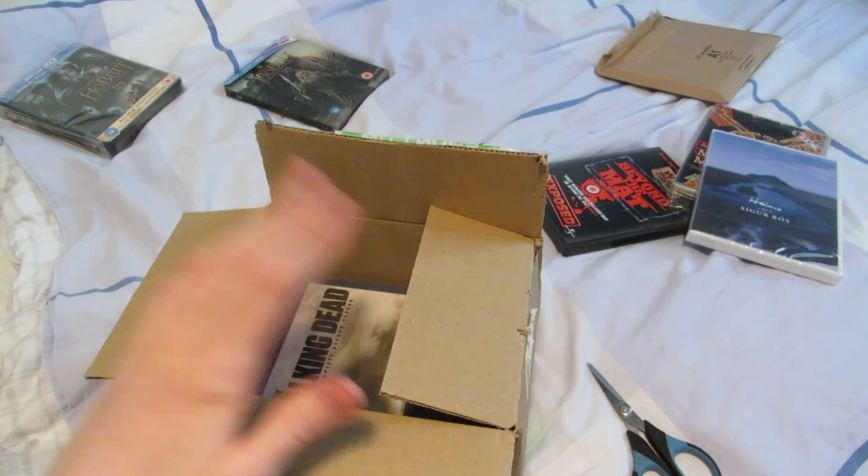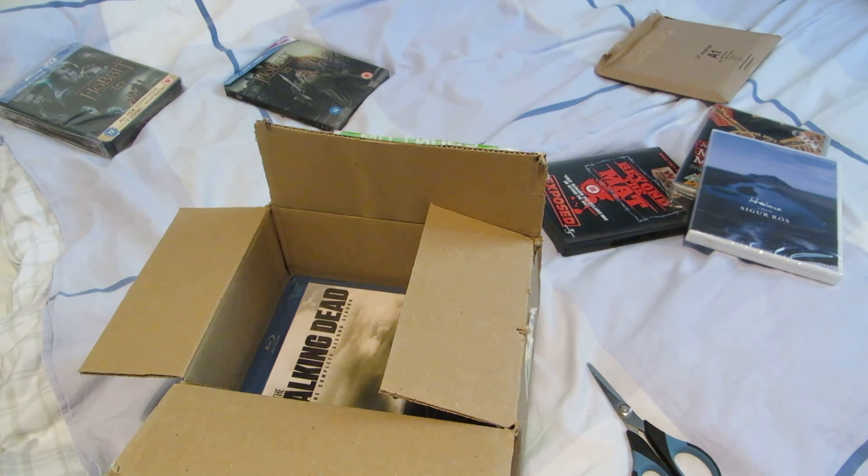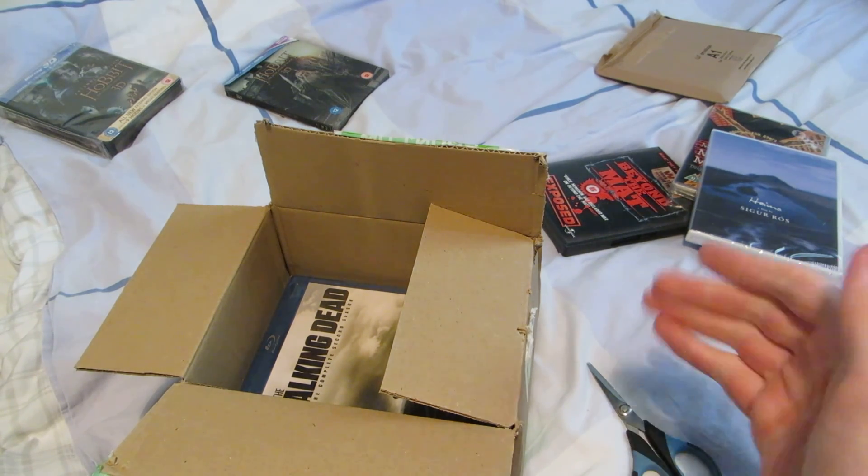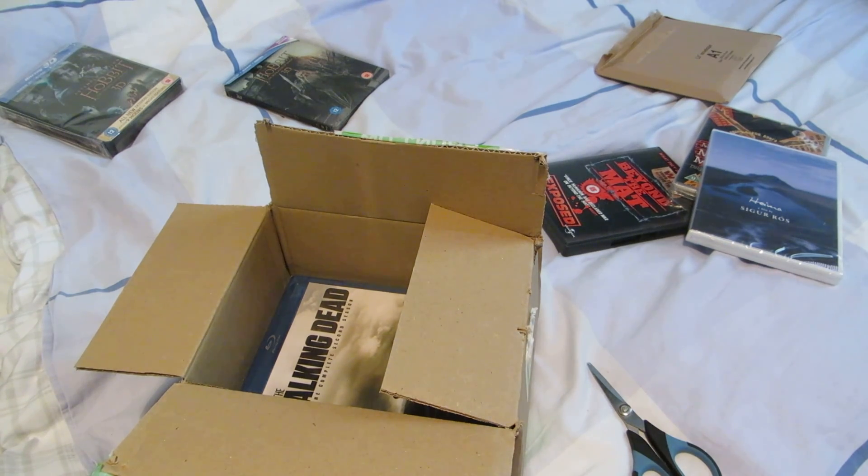I feel like there was something else I wanted to mention about The Hobbit, but maybe not. I should say that I only intend to watch the special features now, and then right before the third one premieres in theaters, I intend to watch both the first one and the second one back-to-back, so that I have a fresher idea of what happened in the first two. Because I've only seen them once each, when they were in theaters.